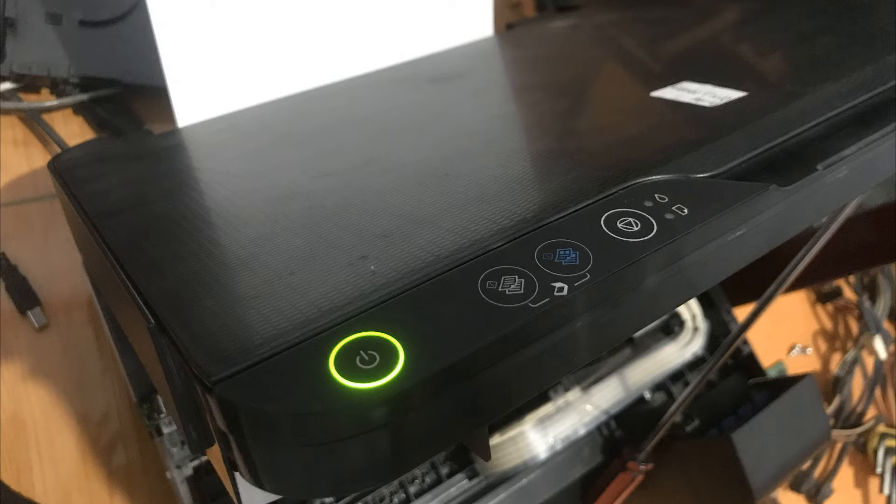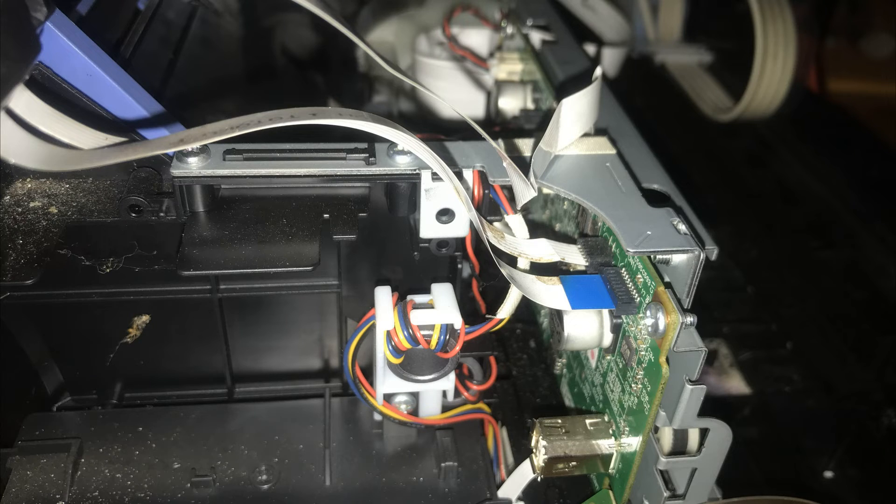Setelah blinking, printer ini sebenarnya masih bisa dipakai untuk mencetak — ketika diperintah untuk mencetak dari laptop atau komputer, printer tetap bisa bekerja. Namun ketika kita mau fotocopy atau scan menggunakan tombol copy yang ada di printer ini, tidak bisa dilakukan, tidak bisa respons sama sekali.